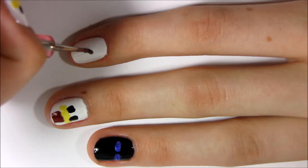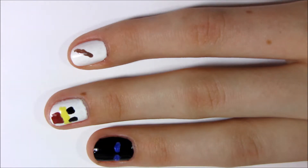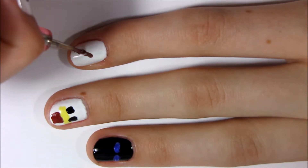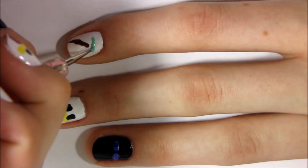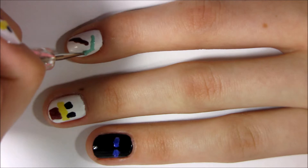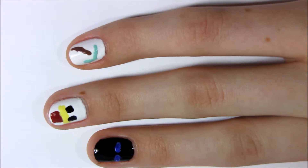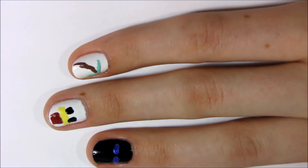For my pointer finger I'm doing the pickaxe. I'm just using a brown for the handle and then a diamond blue for the actual pickaxe part. I actually didn't like how it looked this particular time, so I took it off and redid it, so the one in the picture is different.